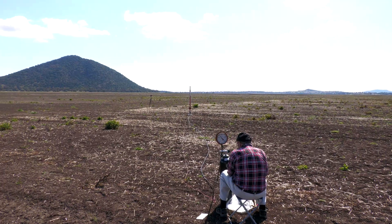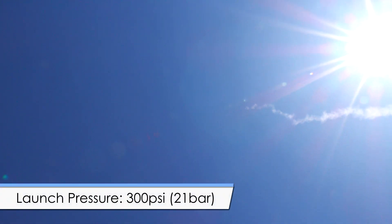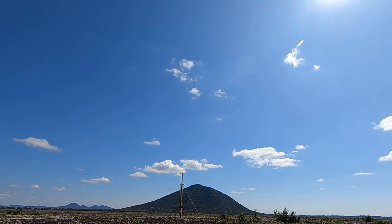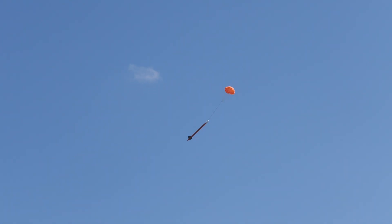And here's the first test flight. The rocket gets pressurized to 300 psi or 21 bar. Here's the launch from a few different angles. This time the parachute deployment was successful.